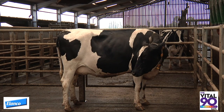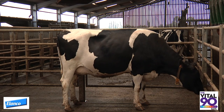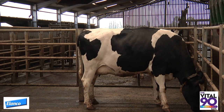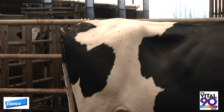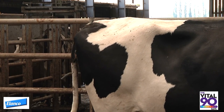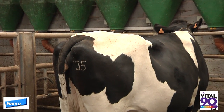This pre-calving cow is body condition score 3.5, which is towards the top end of our target body condition score for pre-calving Holstein cows. She's condition score 3.5 because she has a U angle between the pin bone, the thirl, and the hook bone. She has a fat covering on her tail head and sacral ligaments, although both ligaments can still be seen.